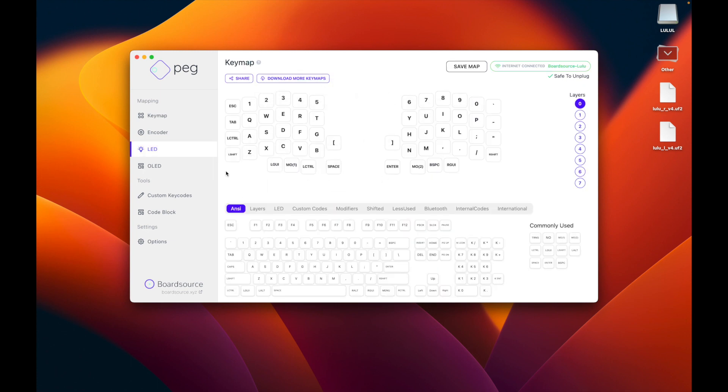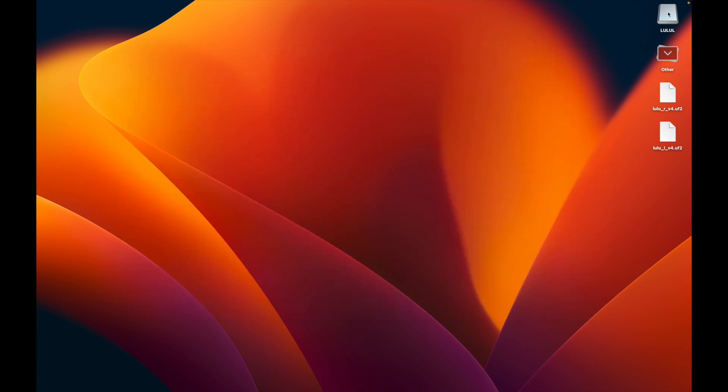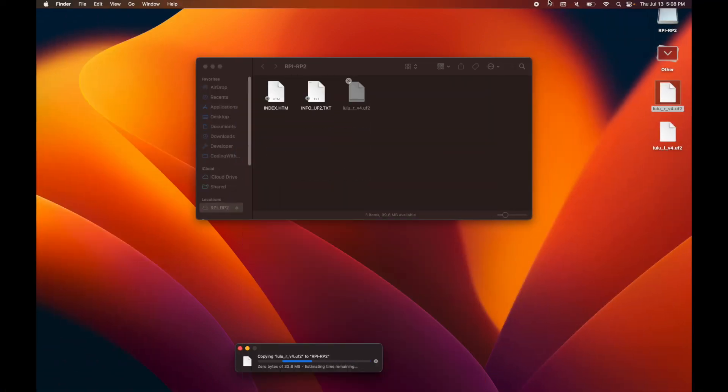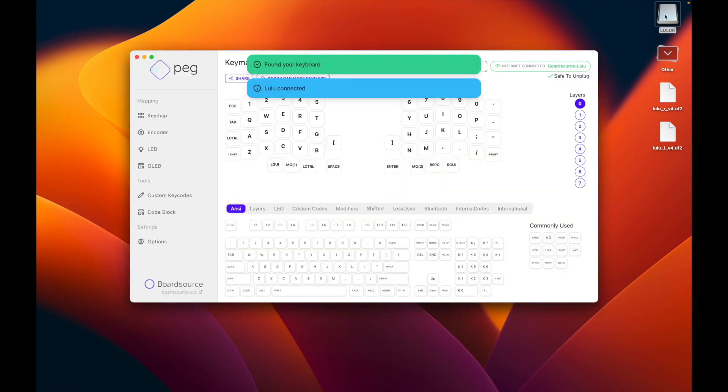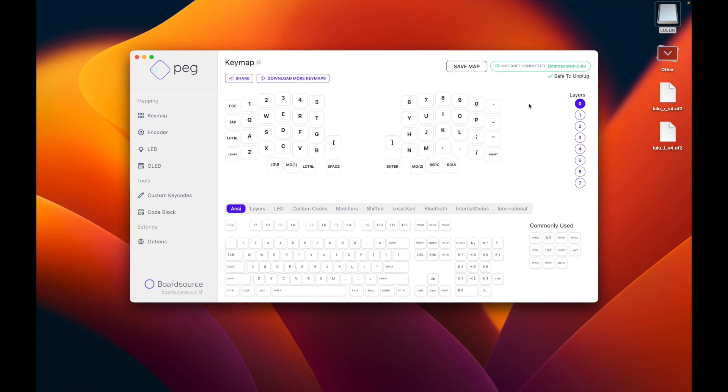Now we're ready to configure this with PEG. When you open PEG it will recognize the keyboard. Had you tried this before the mount appeared on your desktop, nothing would have happened with PEG. Let's eject this side and repeat the same step for the right side. Here's an example where the transfer was done with no error — the mount just disappeared. I unplugged and plugged back the keyboard, and now we have "Lulu R" for my right side, and PEG is also recognizing this part of the keyboard.